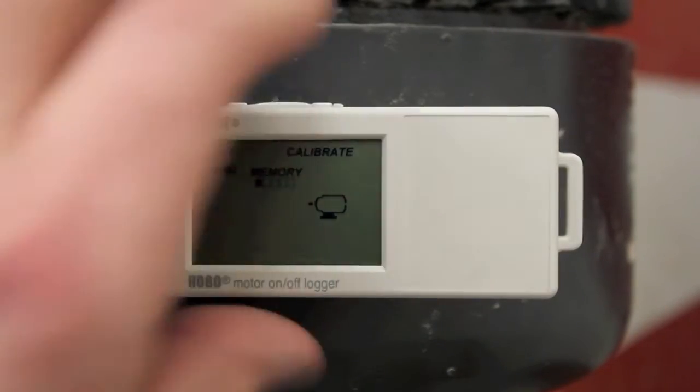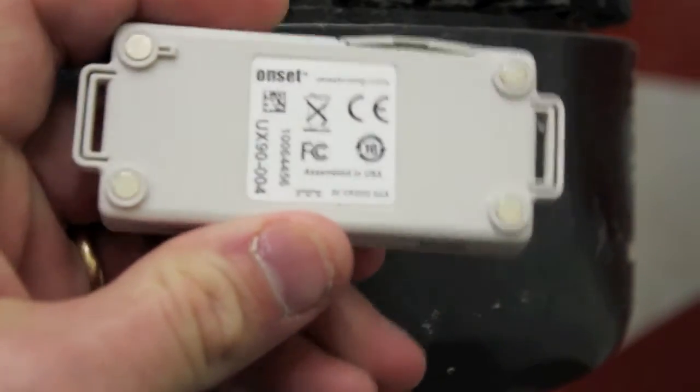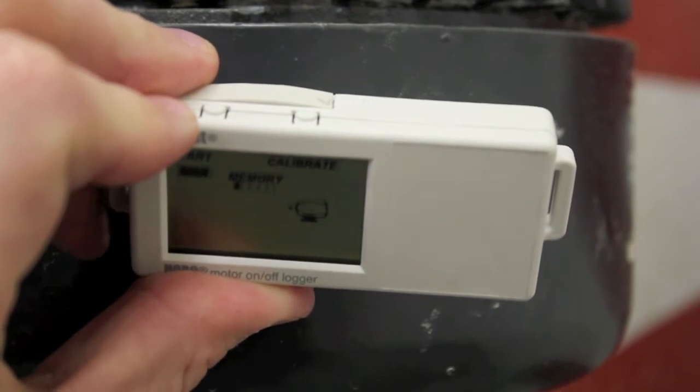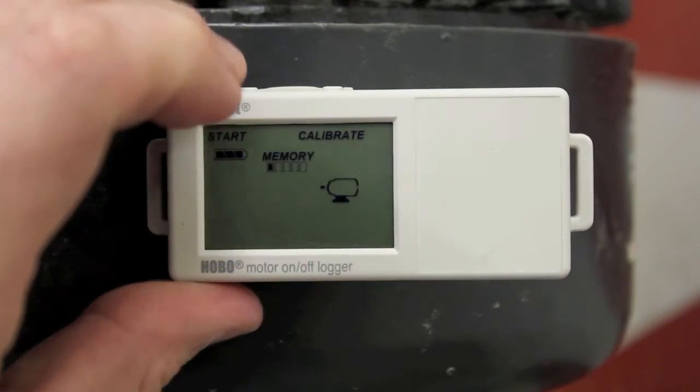The motor on-off logger is connected to a 2 horsepower drill press by the 4 rare earth magnets that we have on the back of the logger. On the top, we have two buttons. The right push button is for the calibrate and signal strength, where the left button is for the start and stop feature.